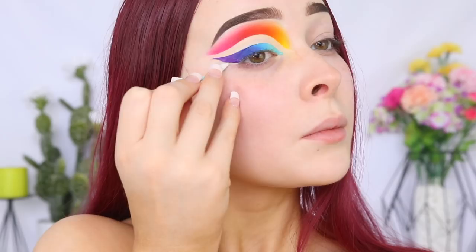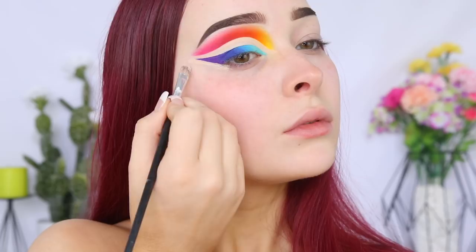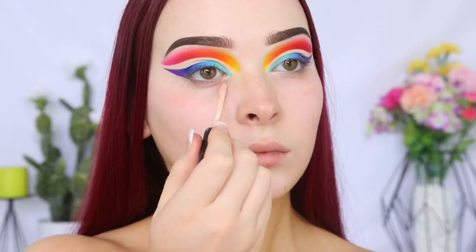So the eyes aren't finished yet — there's still a way to go. But I do want to move on to the face for now. So I'm going to start off by color correcting any darkness under my eyes using the Astralis Color Click CC Concealer in the shade Peach, using the Sigma Baked Precision Brush.